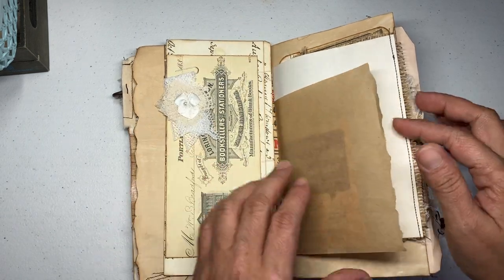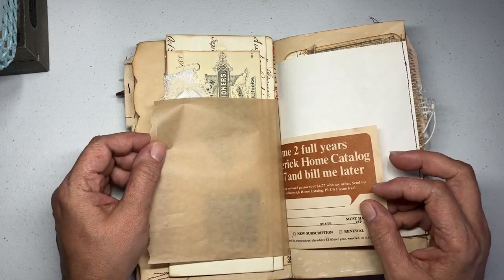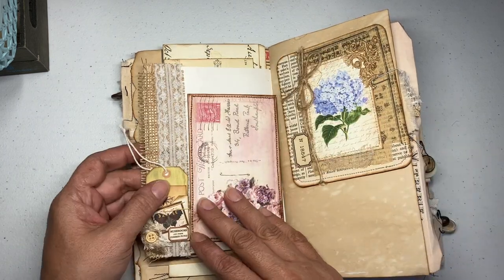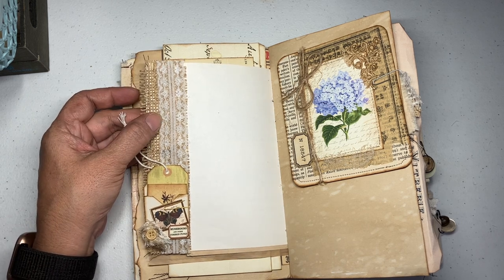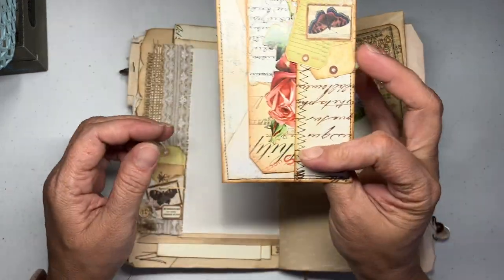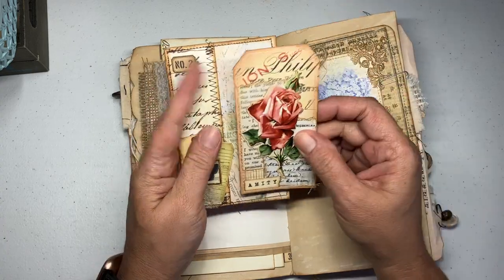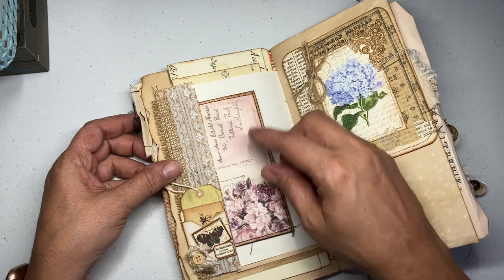That's the back of the page — I'm not going to pull it out but I have some baking paper type of material here. I left it blank. Here's a simple little pocket and I added some — it's like a postcard but I ended up putting a little pocket. So you have this cute little tag in there, and that goes there.